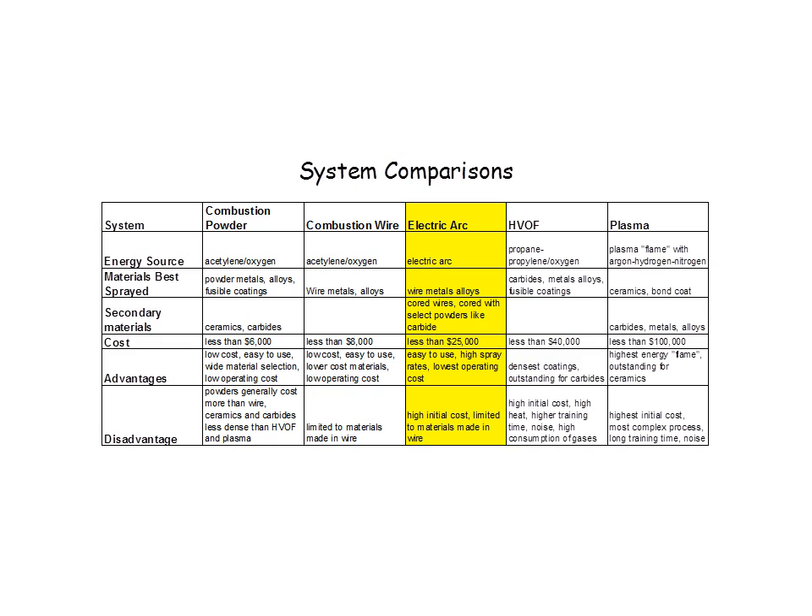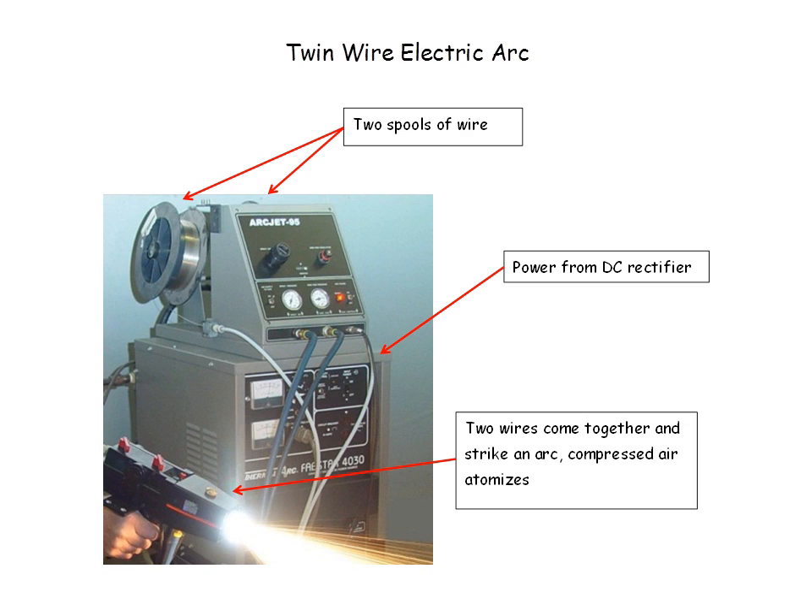Next is electric arc. Electric arc is what generates the energy to melt the material, and the material is supplied in the form of a wire. We do use some cord wires, which means it's a hollow wire with powder inside, and that gives us some flexibility for some different interesting alloys and new materials that we're now developing using the cord wires. This system is less than $25,000. Though it's more expensive than the other two, it's a real workhorse in that it works for high-volume applications, and it's very easy to use.